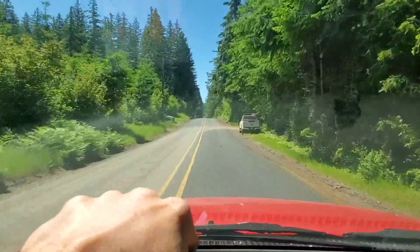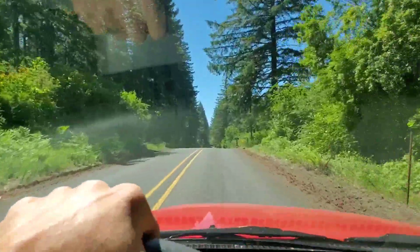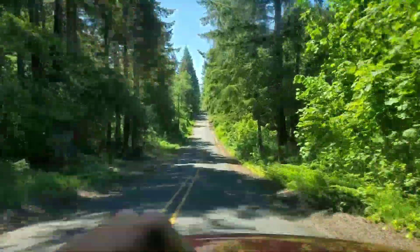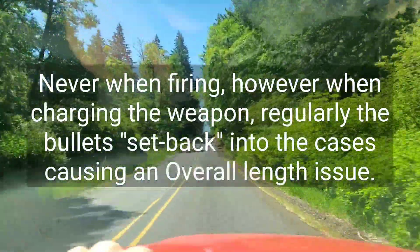We're gonna go out and do a test. It pertains to nine millimeter — I've done a couple talks about nine millimeter having some issues out of my little 1911 converted.